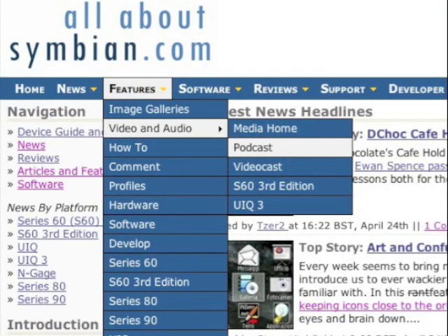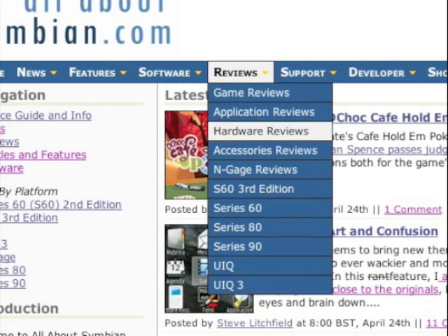I've tracked down Rafe Blanford, Mr All About Symbian himself, to a pub where we've conveniently met for a quick chat. Rafe, what is All About Symbian? All About Symbian is a website that covers everything about Symbian phones — that's S60 from Nokia and also from Samsung — and it does news and reviews, latest software and in-depth hardware reviews. We get about 70,000 unique visitors a day, so that's about a million to a million and a half or so a month.